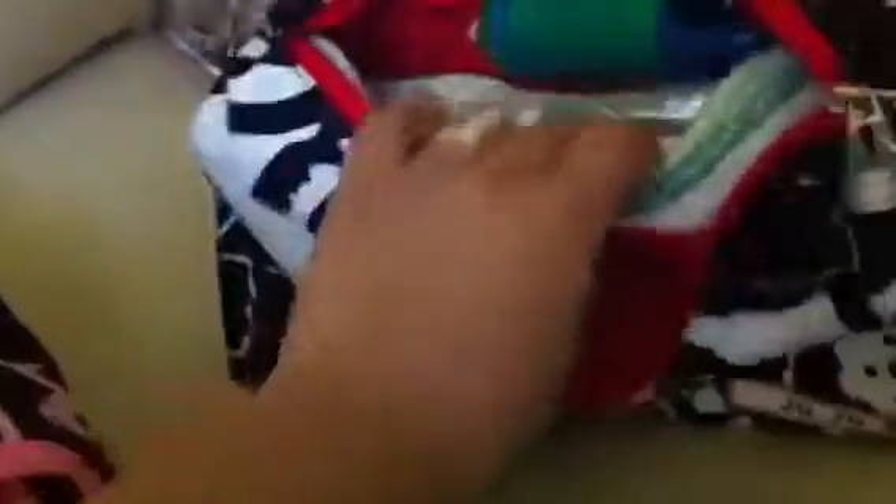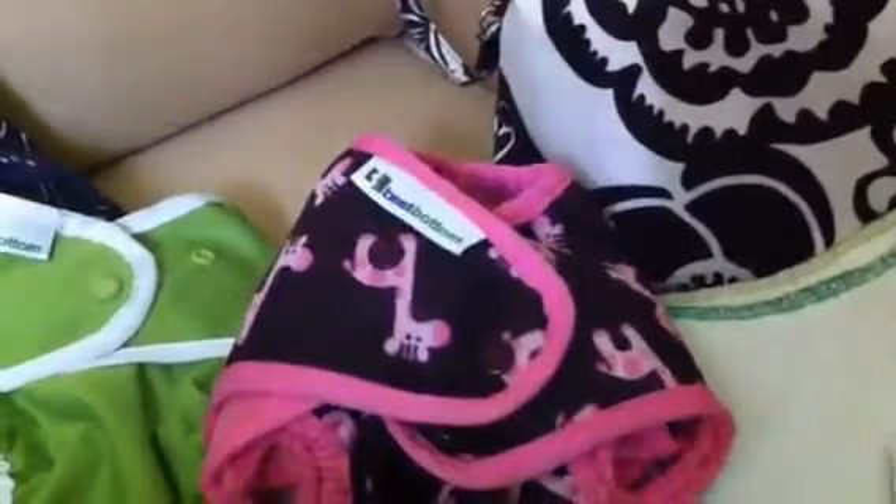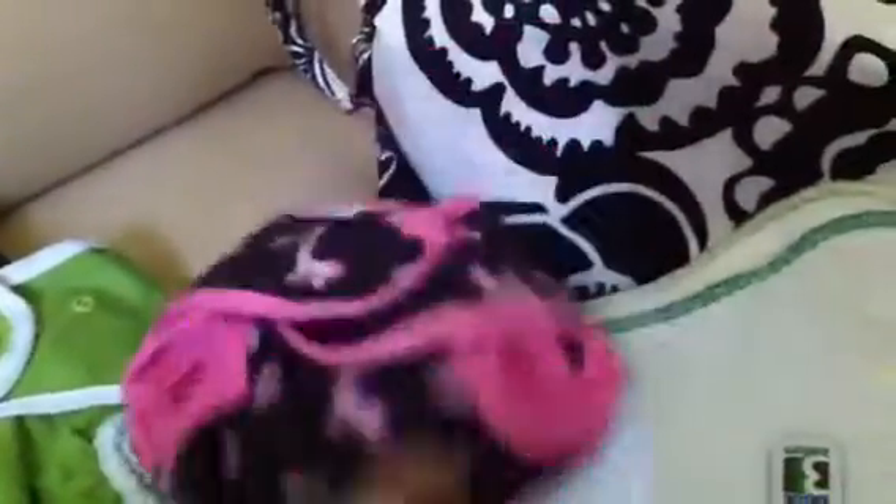Just in case, I also carry two extra small Best Bottom inserts to snap right into the covers. You'll probably find lots of reviews on these — I'll do a review later on. These are great because if they're just wet diapers, you can always just wipe them down and reuse the cover and snap on some new inserts.